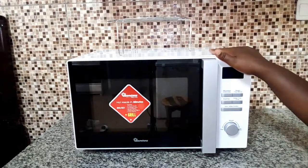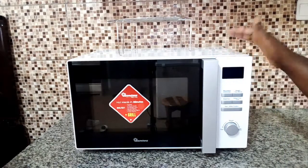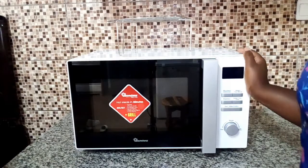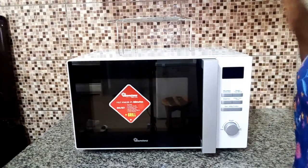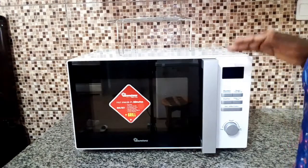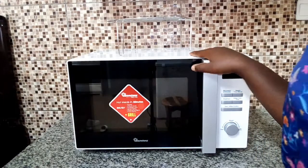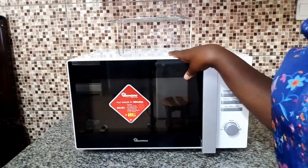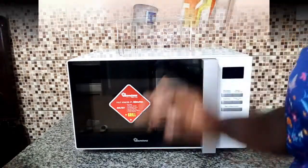What I like mostly about this microwave is the fact that you can grill right here and you can also use it as a normal microwave. This is a very nice microwave, I hope it will last longer and give me good service. I also love this color — I love white, it goes well with my kitchen. I hope you get to Ramtoms to check on it and buy it. Until the next episode, please don't forget to subscribe, tell a friend to tell a friend. Bye bye!